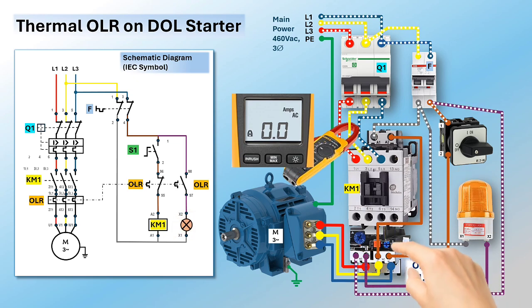Press the reset button, then the auxiliary contacts will return to their default position: NC for terminals 95 and 96, and NO for terminals 97 and 98.